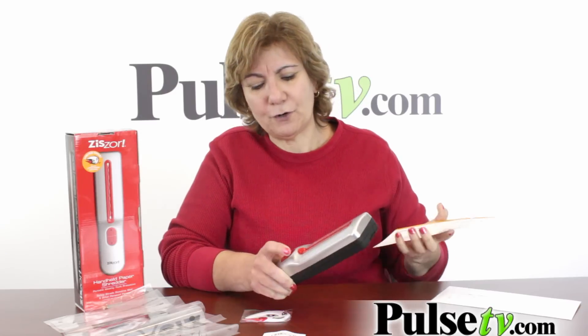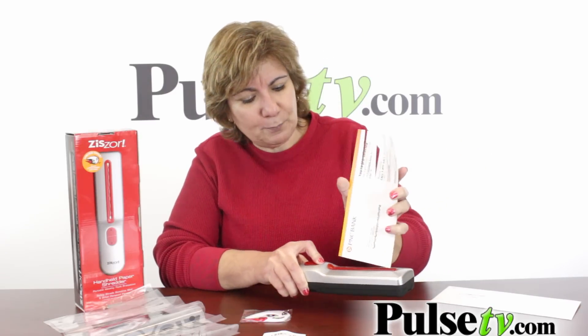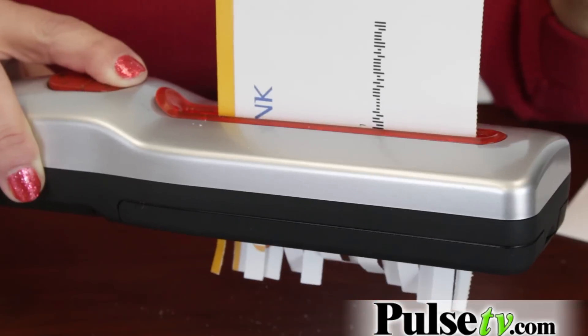This is so easy to use. Let me show you. You put in the batteries, you just put it in, and look at this — it's shredding it.